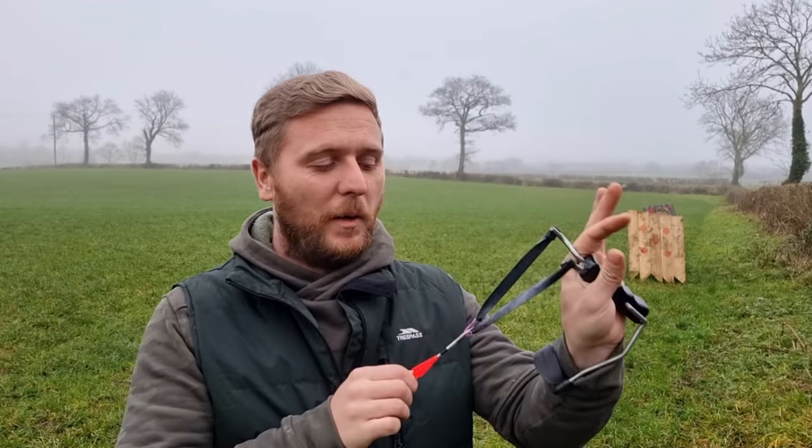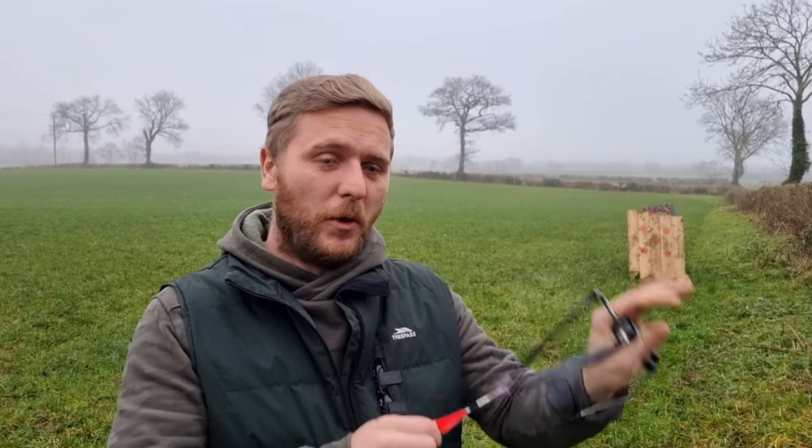All right guys, welcome to the channel. This is Catapult Carnage, my name's Chris, and this is a follow-up to Slingshot Darts: What Could Go Wrong.